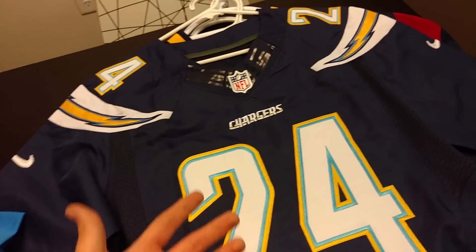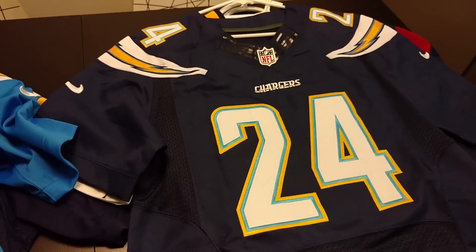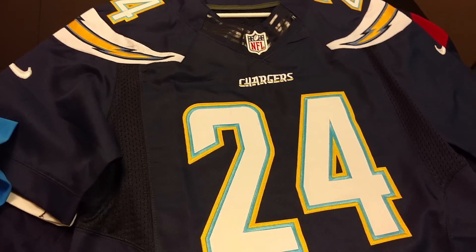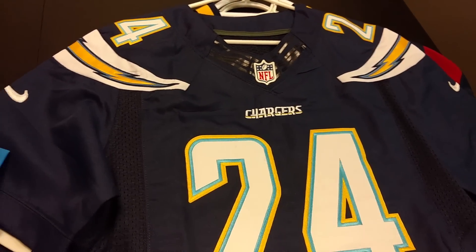Unless you're right in my face looking at my jersey, you're not going to know the difference. And when you're wearing these jerseys, you're going to probably be eating nachos, drinking beer, eating a hot dog — you're going to get stains on them.